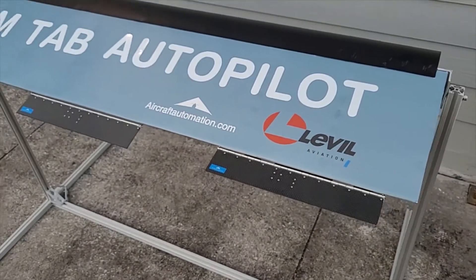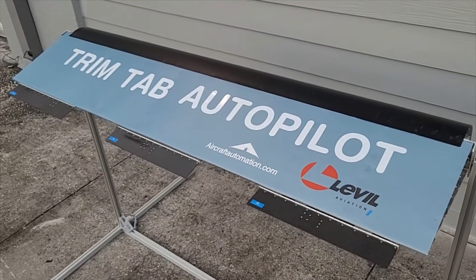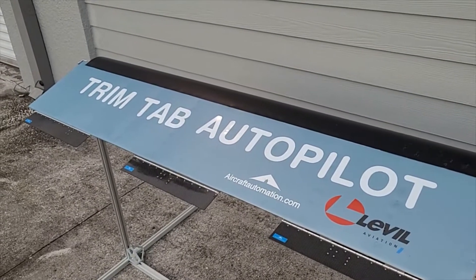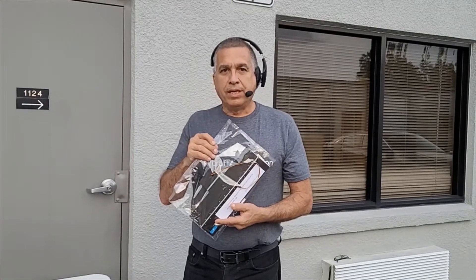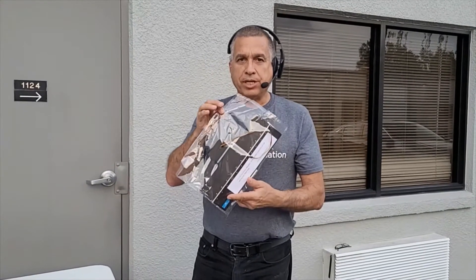Today we're going to show you how to install our standard carbon fiber trim tabs on any airplane. This is our trim tab presentation.